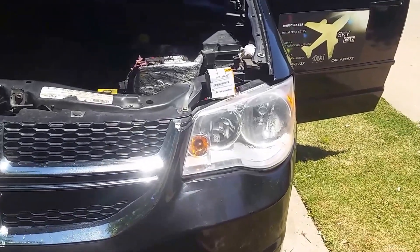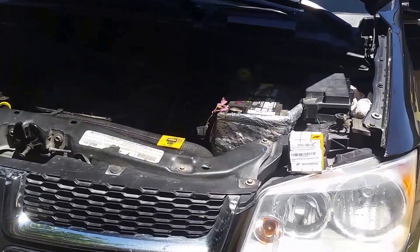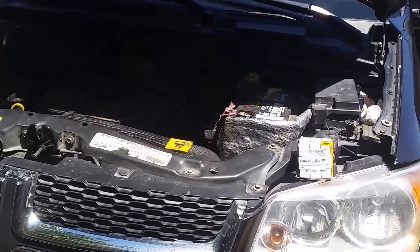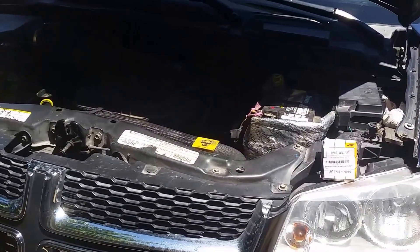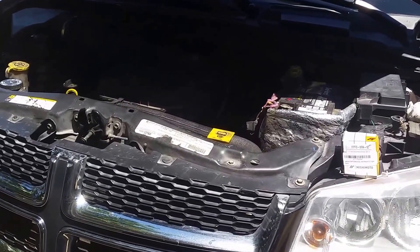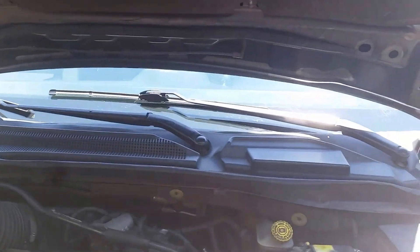I'm going to change out the thermostat again on my 2011 Dodge Grand Caravan. Even though I've changed it out probably ten times, I'm going to put a 180 degree thermostat on here.